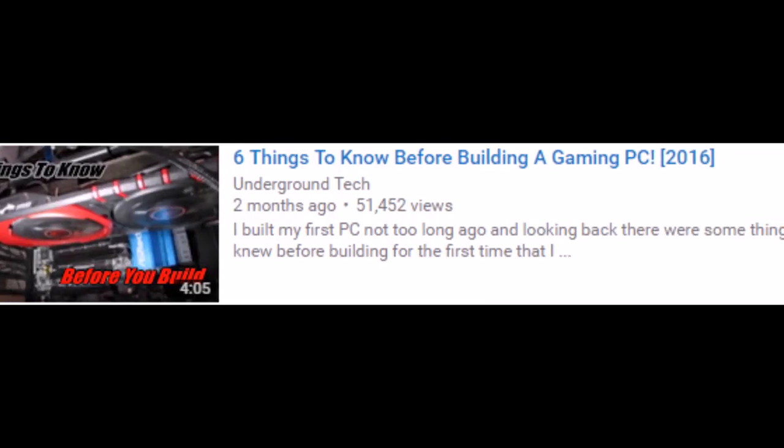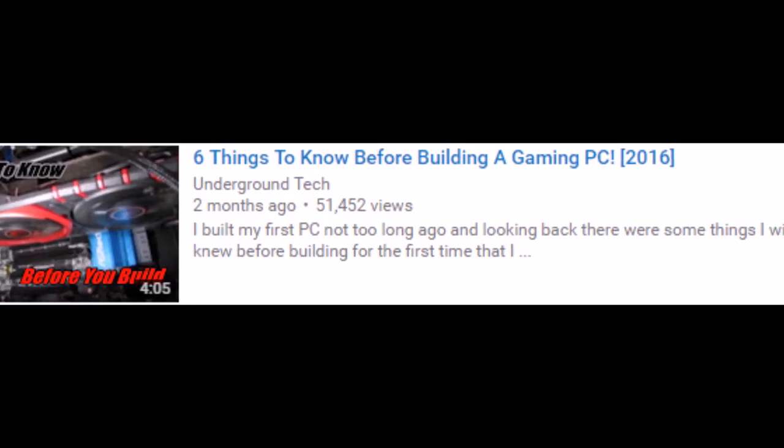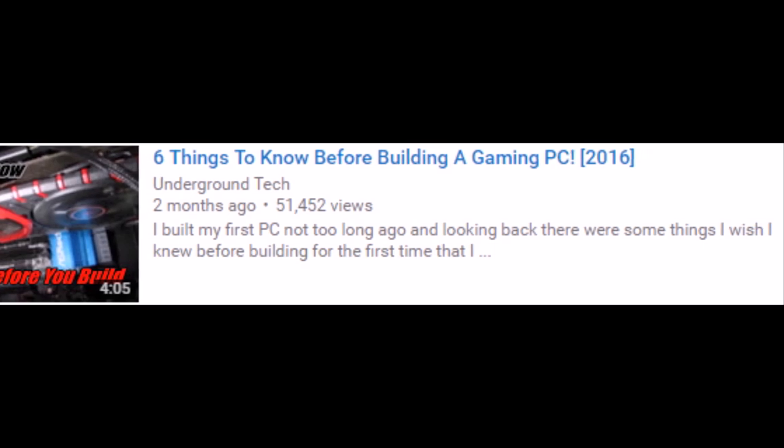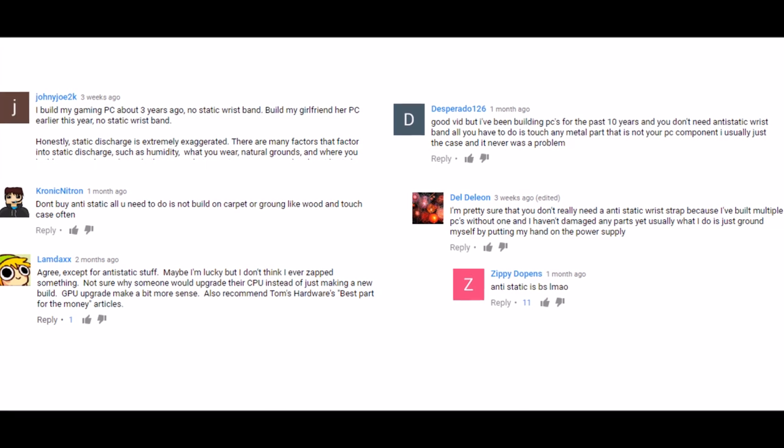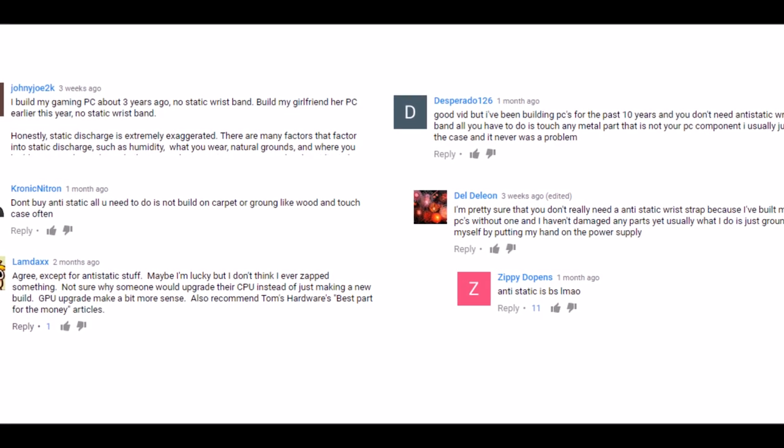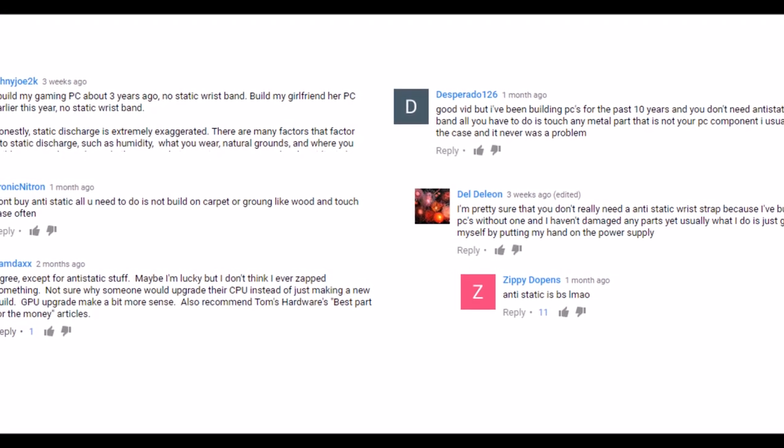Hey, how's it going guys? In my other video on 6 things to know before building a PC, I got a lot of feedback for implying that you should use an anti-static wrist strap to ground yourself and not mentioning the other free way to ground yourself. I want to clear that up in this video.